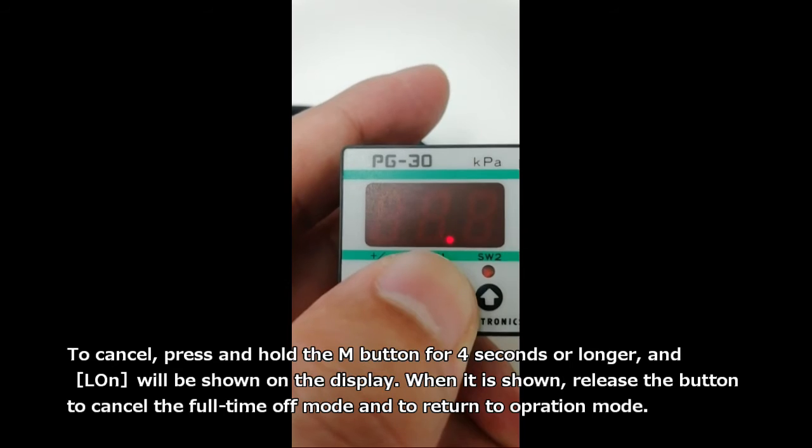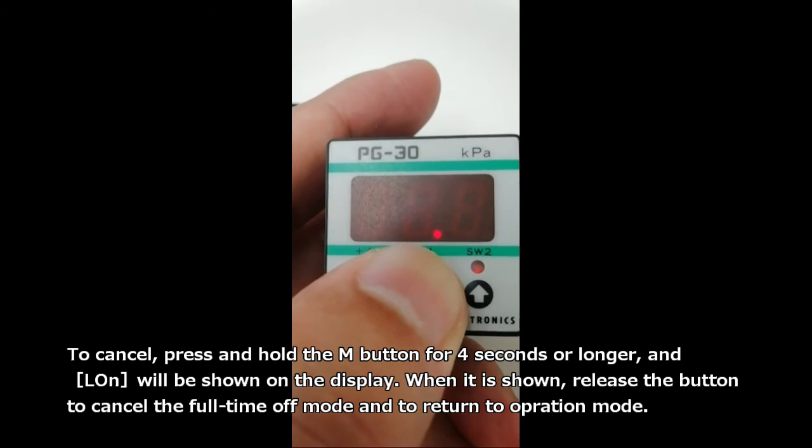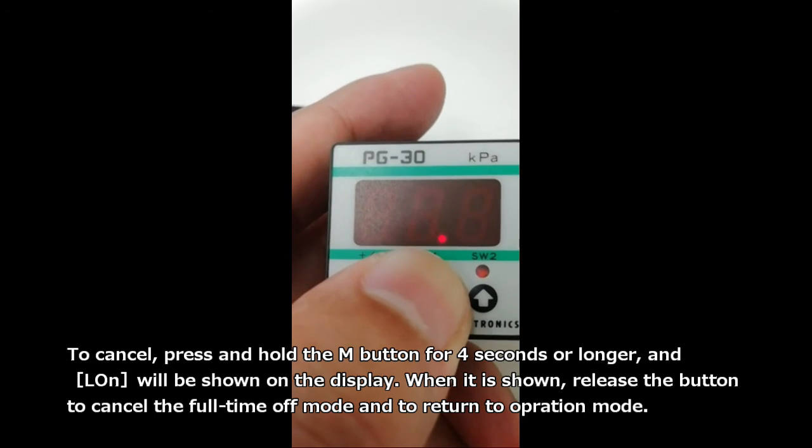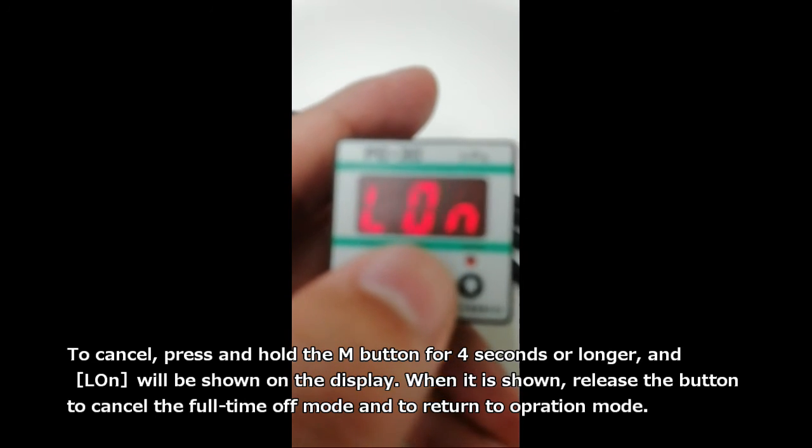To cancel, press and hold the M button for 4 seconds or longer, and L-ON will be shown on the display. When it is shown, release the button to cancel the full-time off mode and return to operation mode.